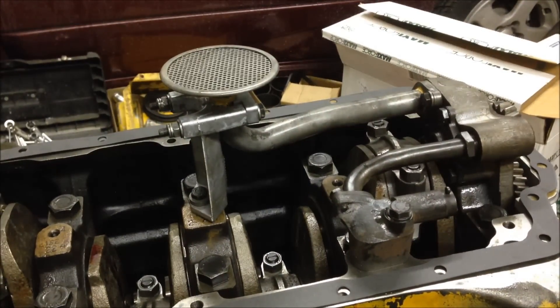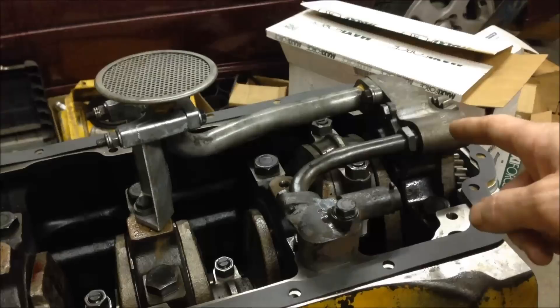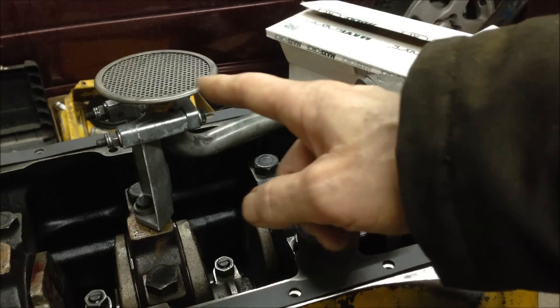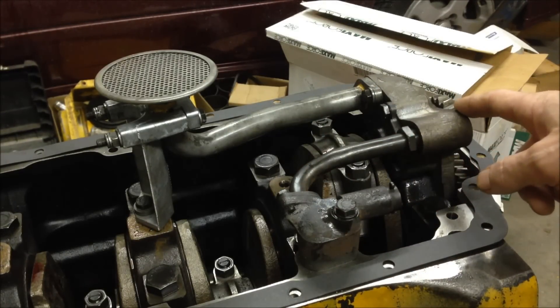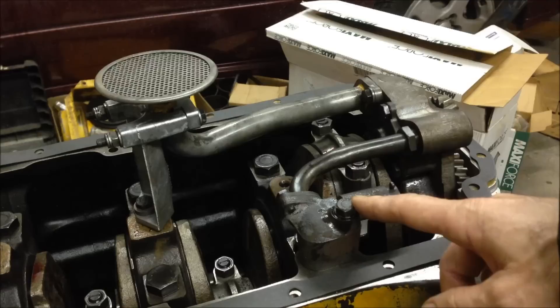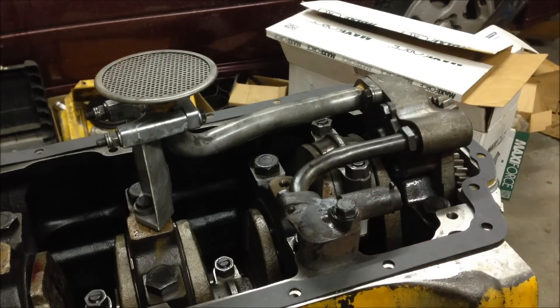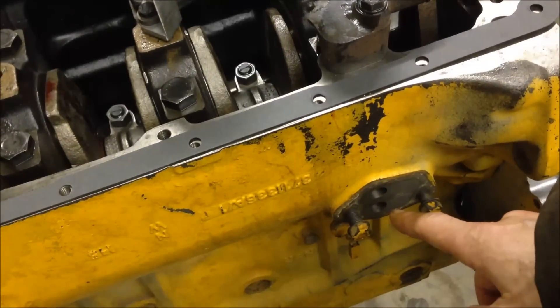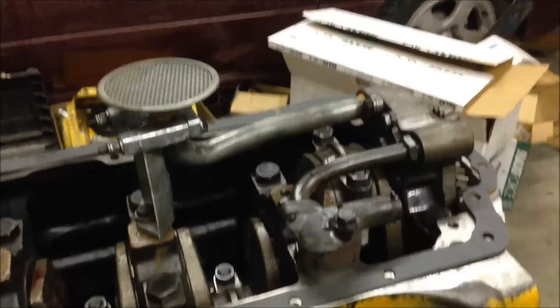This engine does not have a counterbalance system in it — it just has a plate at the oil pump right here. There's a pickup line that goes into the oil pump. Check your clearances on the internals here to make sure everything's okay. Everything checks out. Here is your relief valve, and then it goes down here, which is where your oil pump filter housing goes. Everything looks okay.